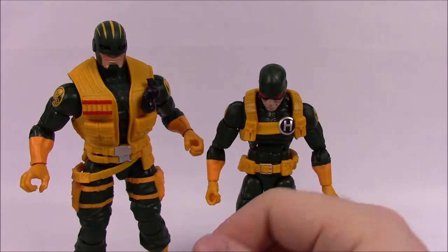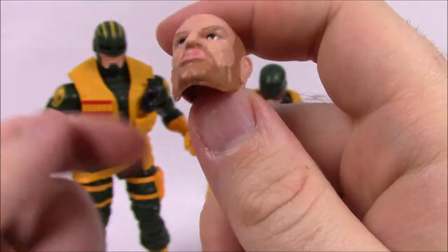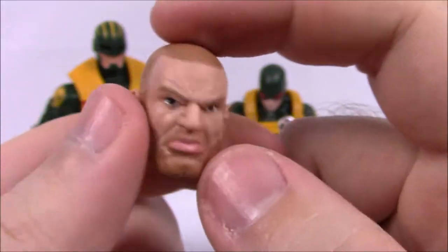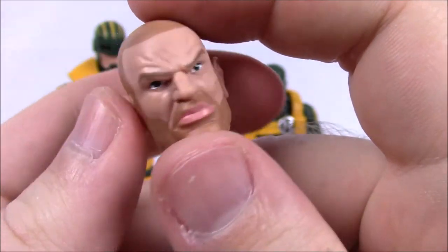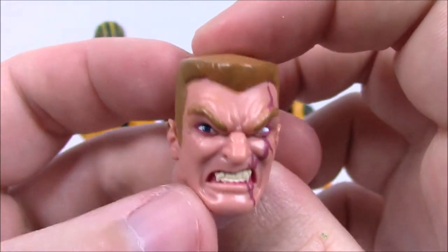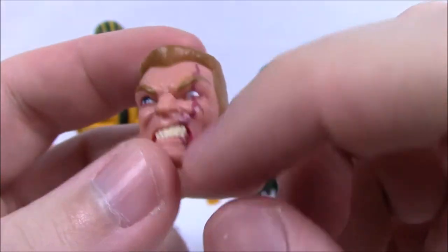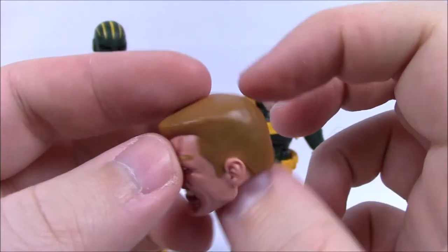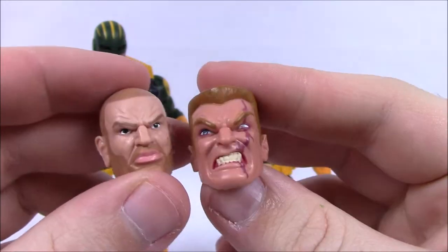For the Enforcer's accessories, he comes with an unmasked head — short shaved hair and a beard with big lips. There's also a second head with a flat top haircut, a scarred messed-up eye, showing teeth — very mean and evil looking. I'm not sure if these are based on specific Hydra characters from the comics, but they both look very menacing.